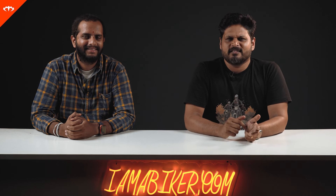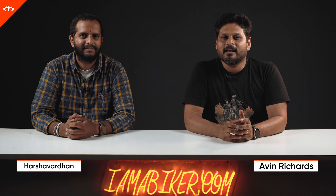It looks like a scrambler, but it's not. It's based on the Himalayan, but it's very different. So what is the Gorilla 450 all about? Let's find out.